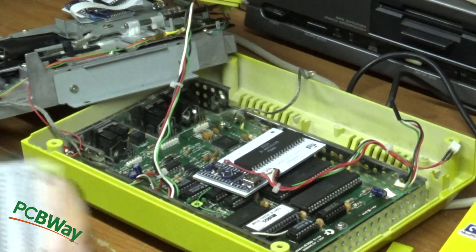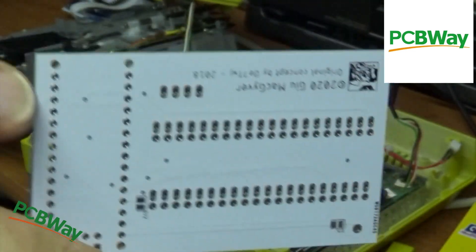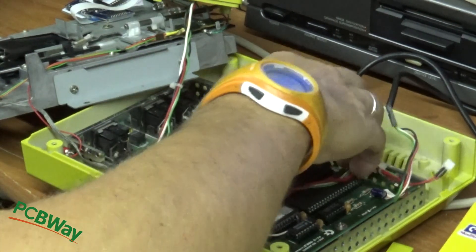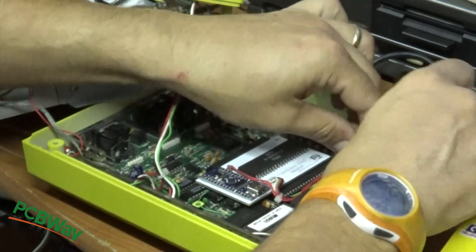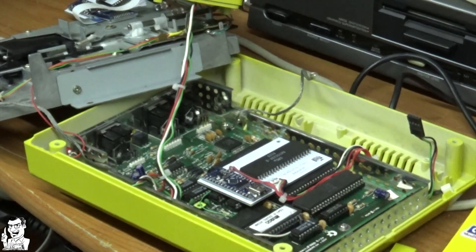I made this little project with PCBWay, which made me this very nice PCB as you can see here. I am very satisfied, and I always choose PCBWay because I like how things are made, the service, and the professionality. I recommend PCBWay — it's the best way to create your own PCB.